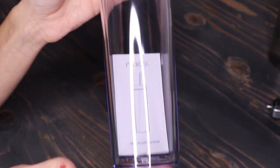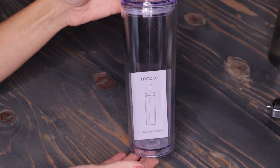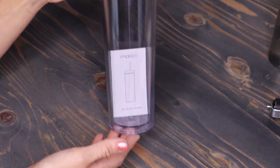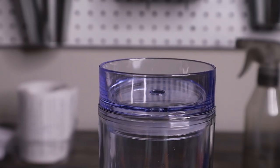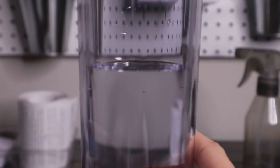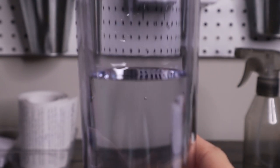This next hack is to use the water method to help you apply your decal straight to any see-through surface. You just measure how big your cup is and fill the water line exactly where you want it. As you can see, it helps you get your decal centered and straight on your cup.